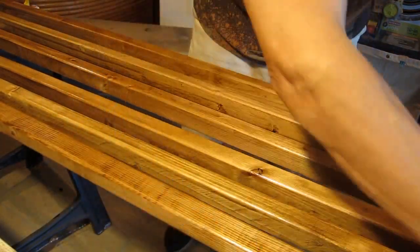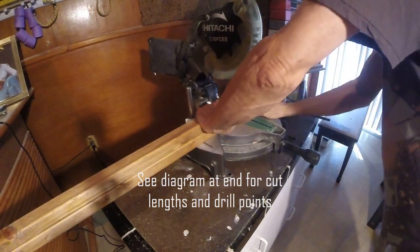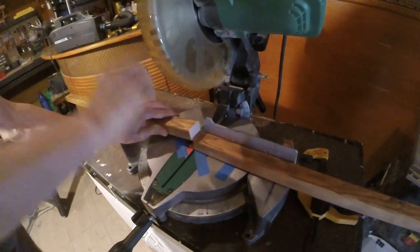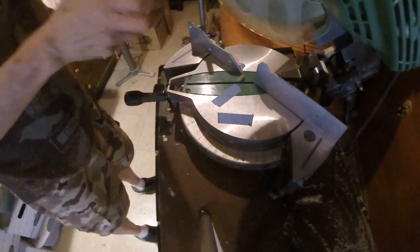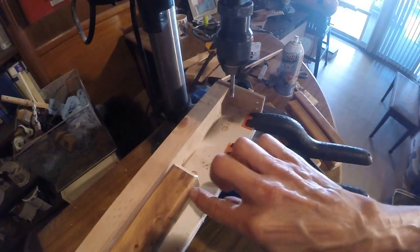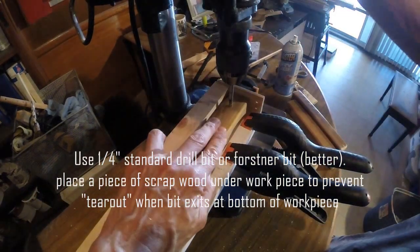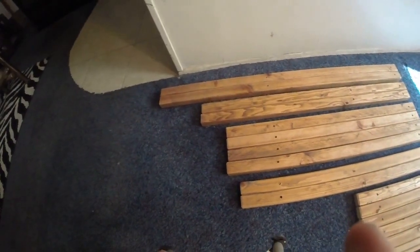Next thing we do is cut them to size, drill them, and put the whole thing together — that's going to be the fun part.